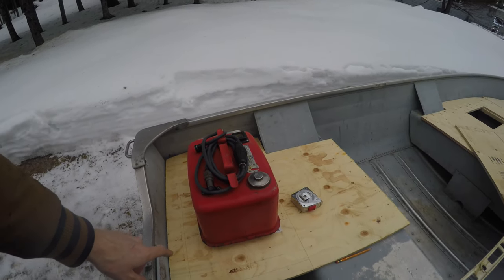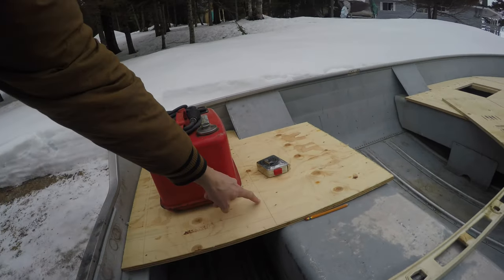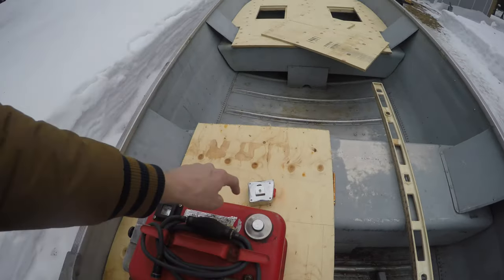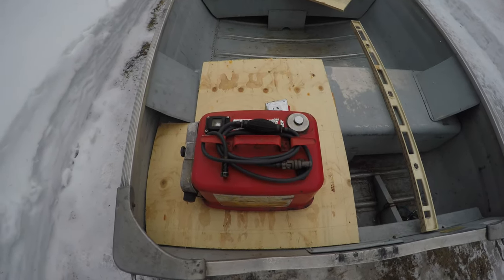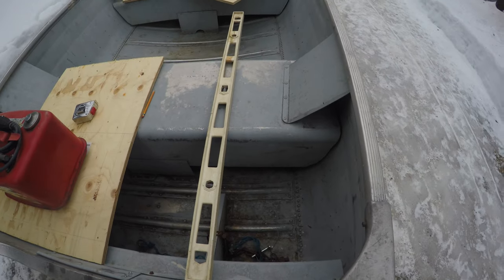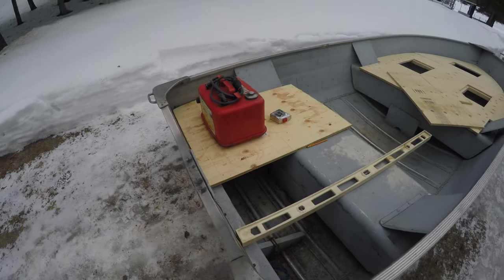That's the gas tank that's gonna be going on this side of the boat under this hatch. I just marked out the edges here so I know where the support is and where the edge of the seat is — it's still gonna fit pretty well. I'm thinking I'll cut it here for my hatch. On the other side I think I can do a little smaller one just for a bait bucket or even dry storage — that's gonna be the plan.